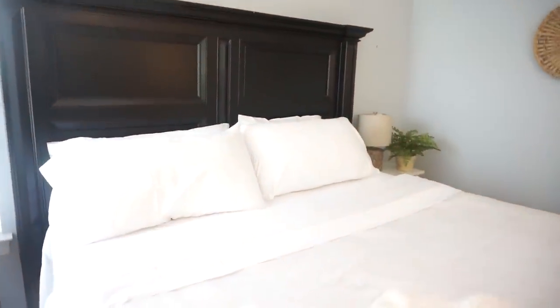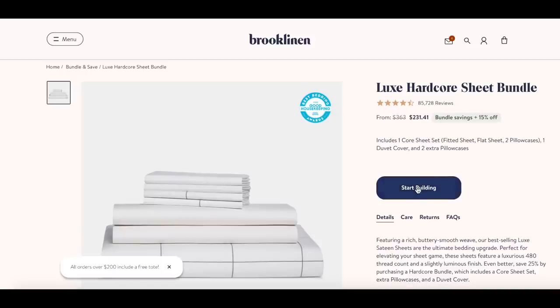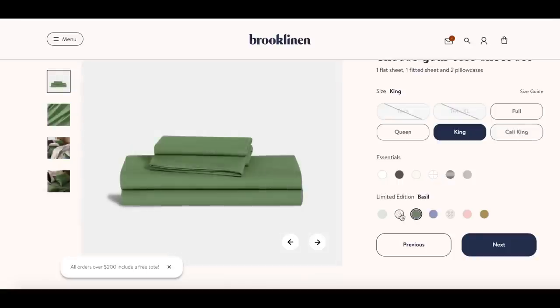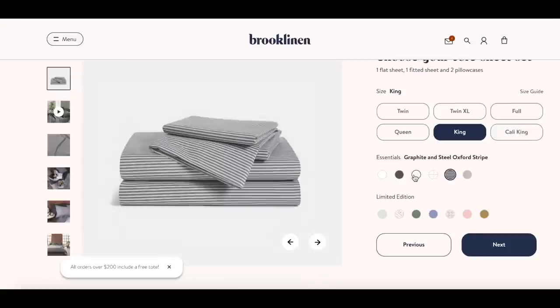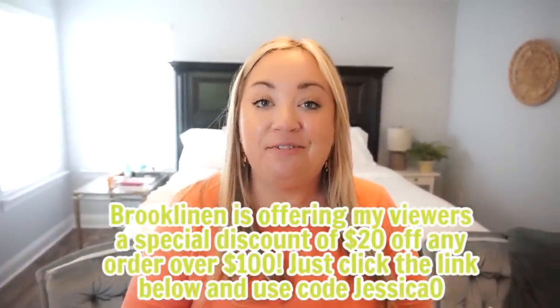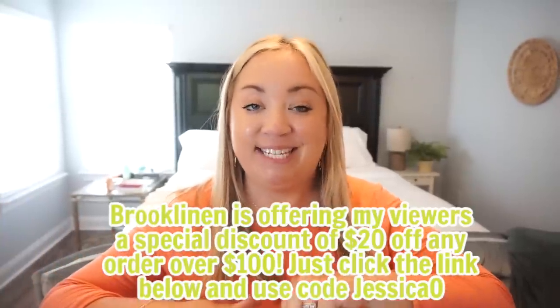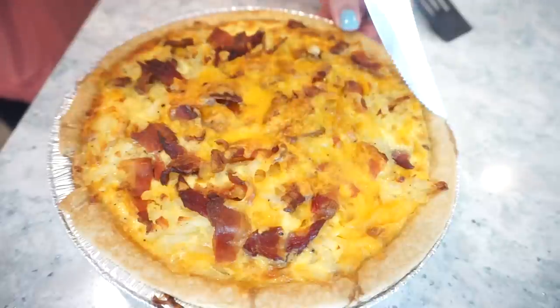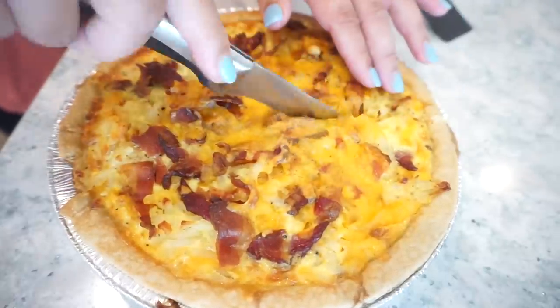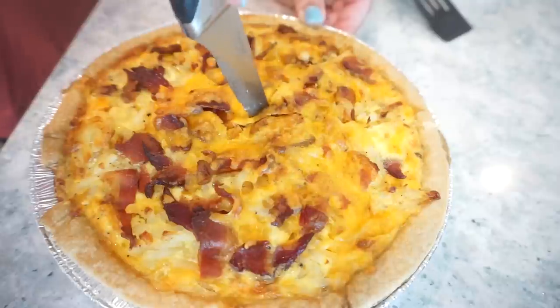The bed is made and I honestly just want to go crawl into it right now because it looks so inviting. You can choose to mix and match from 20-plus colors and patterns to fit your style, and you can shop all of this from the comfort of your home. Brooklinen is offering all of my viewers a special discount — 20 percent off any order of a hundred dollars or more. Just click the link down below and use code JESSICA.